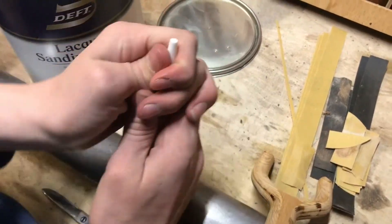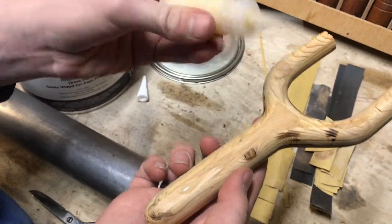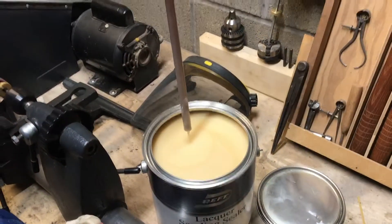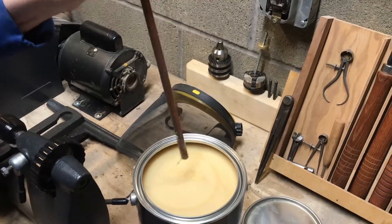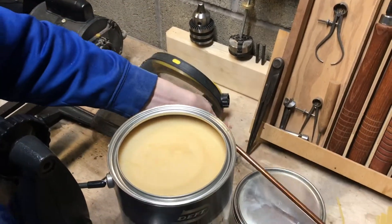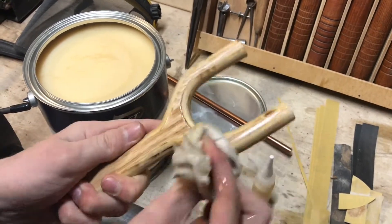Now I can apply a little bit of this onto the slingshot — this is its second coat. That's actually the perfect sized hole; I can just put a little bit on and then wipe it in. Now we can pull out the stir rod — this is actually just a piece of copper, but since it's metal, I can just wipe it off, and then use the lacquer that was on it on the slingshot. We'll just wipe this in, and it's starting to look pretty nice.